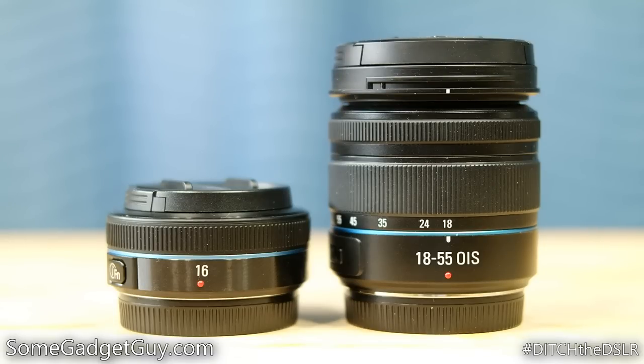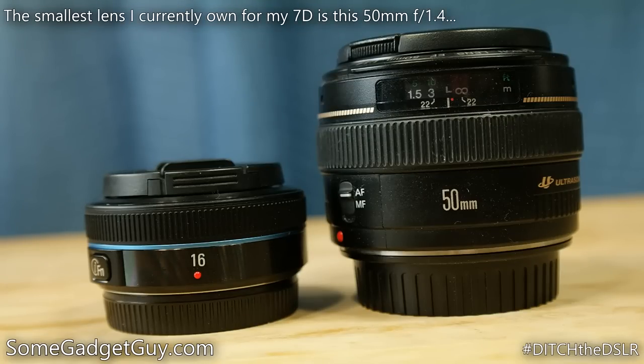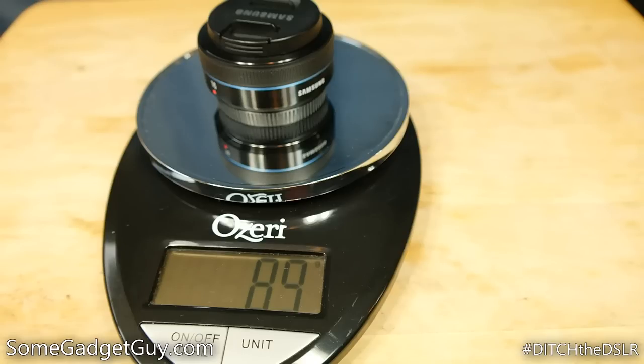The 16mm f2.4 is maybe one of the smallest lenses I've ever held for an APS-C camera system. Samsung does not build any full frame sensor cameras, so their lenses don't need to include the extra glass necessary to support 35mm style photography. With the lens and body cap on, it only weighs around 89 grams, making it an incredibly easy piece to throw into a small camera bag. You'll barely know it's there.